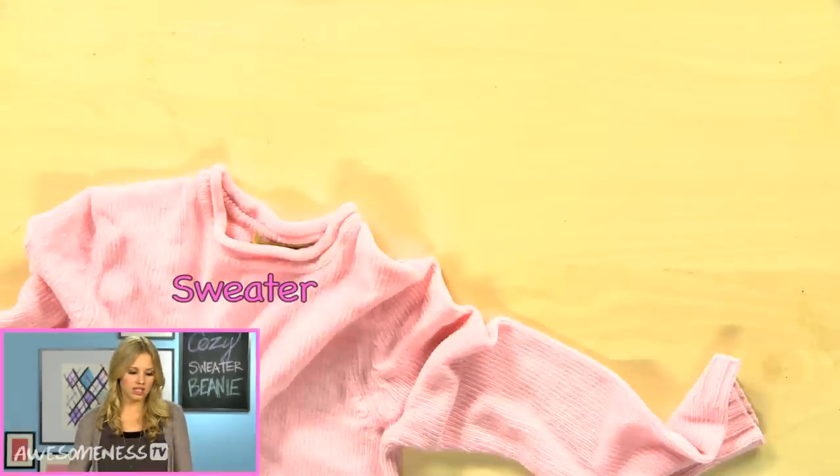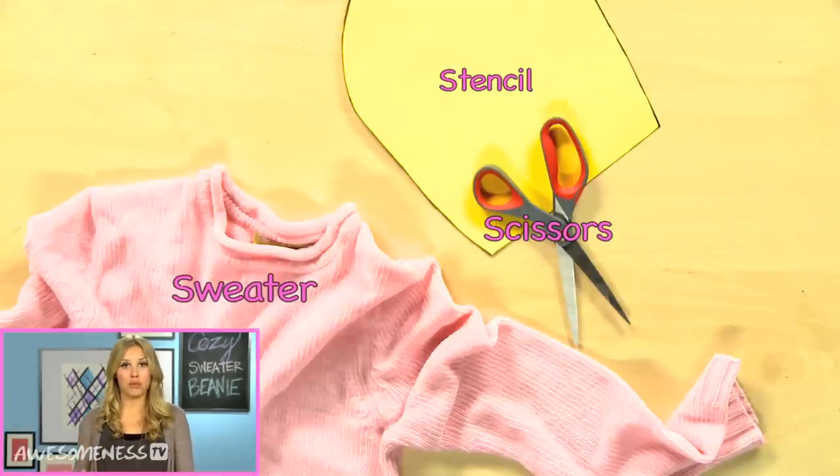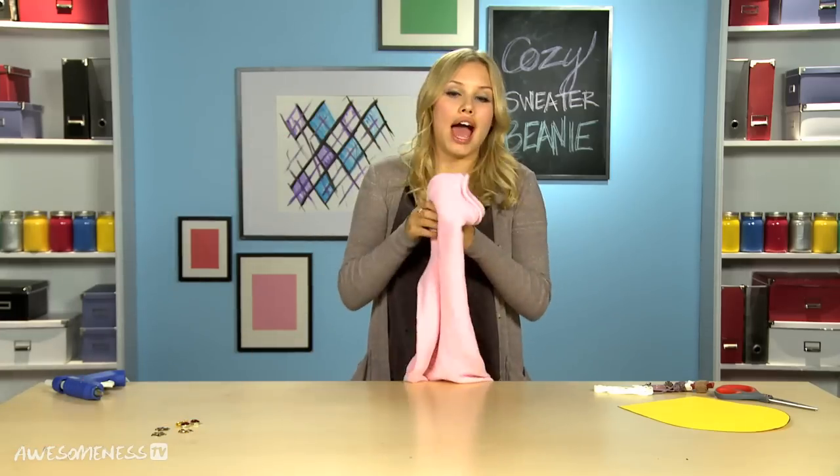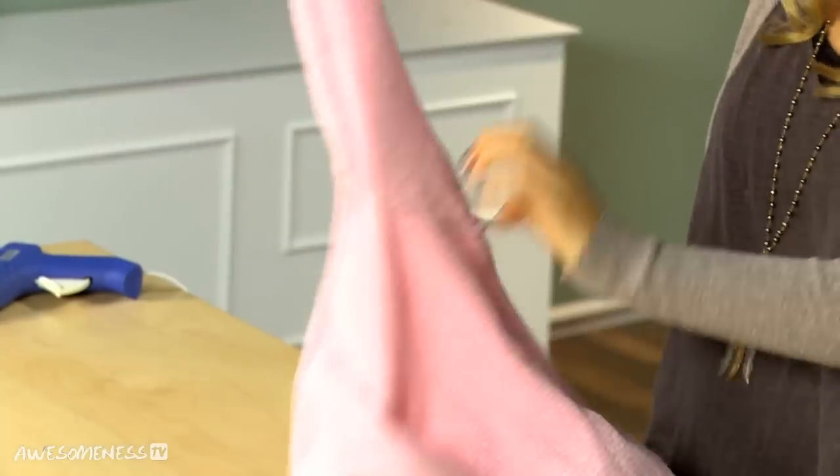This is a great way to recycle them into something new that will last you all the way through winter. So we're gonna take our sweater — I actually got this one from the thrift store — and you're gonna turn it inside out and lay it flat.